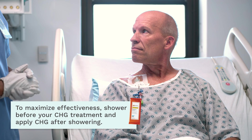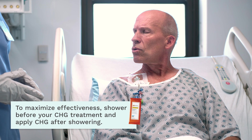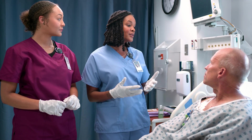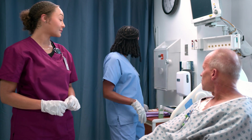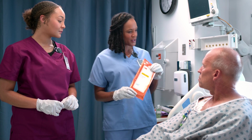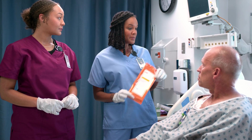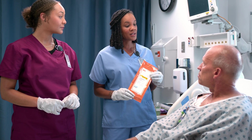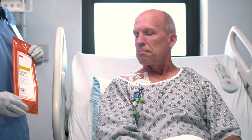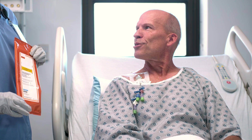It's time for your CHG treatment. When the patient asks what that is, the nurse explains: we're going to clean your skin with these CHG wipes because the body has a lot of germs — some good, some not so much — and the harmful ones can cause infection.